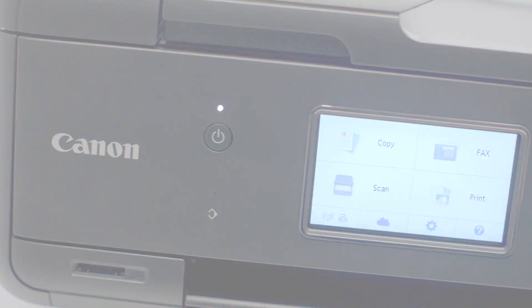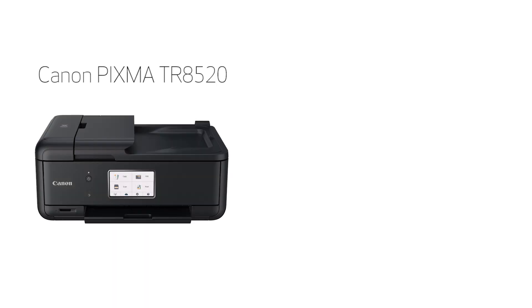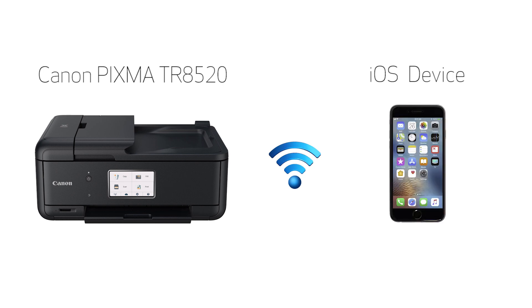In this video, we'll cover how to set up your Canon PIXMA printer on a wireless network with a compatible iOS device, such as an iPhone or iPad, using the Easy Wireless Connect method. Let's get started.